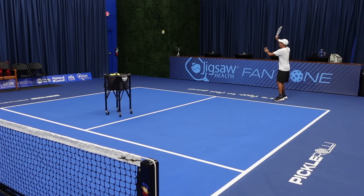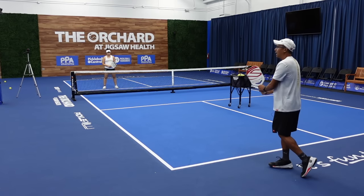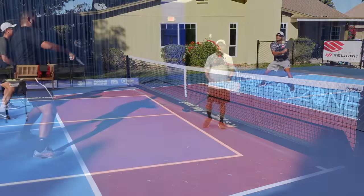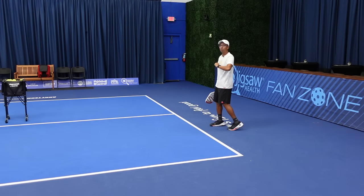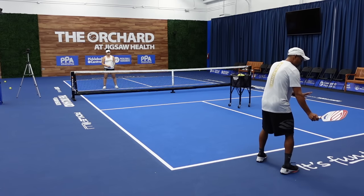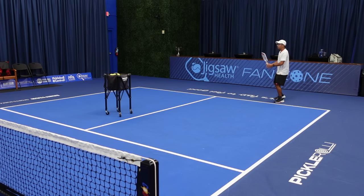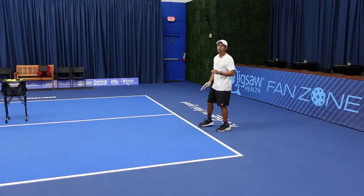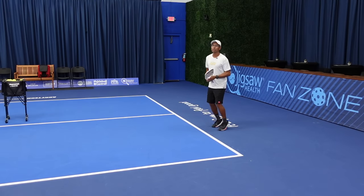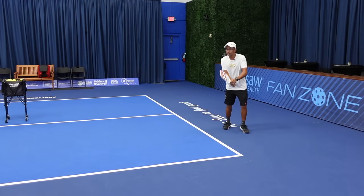In tennis we are used to taking these huge loopy backswings and then finishing big on both the forehand and backhand. We don't have a lot of time here — it's a shorter court and this ball is getting to you faster and doesn't bounce that high. So we don't have time to take huge backswings. I would just recommend putting your paddle right by your right hip. If you have a little tiny backswing and come up, that's fine, but we want to shorten it and make it more compact compared to a tennis stroke.